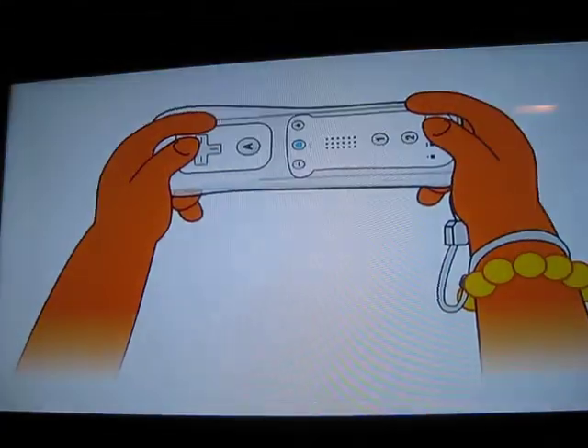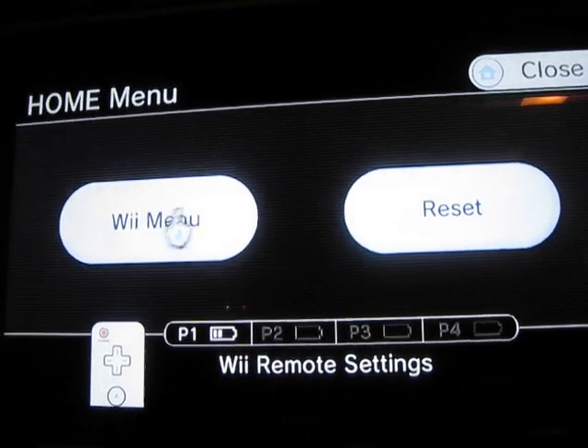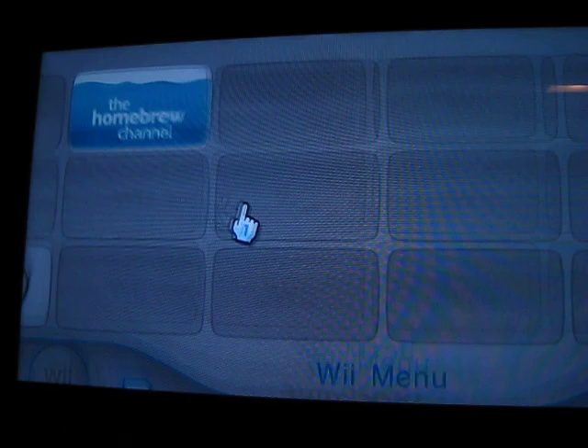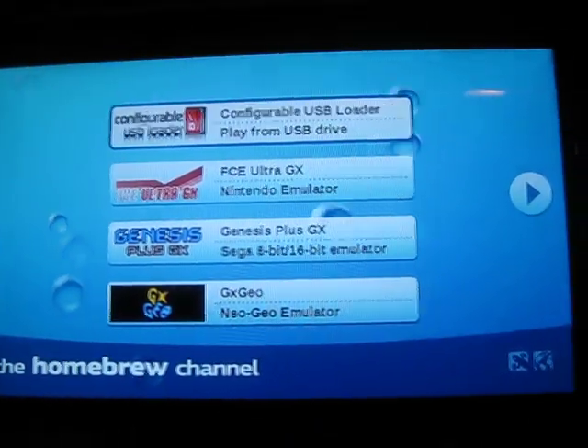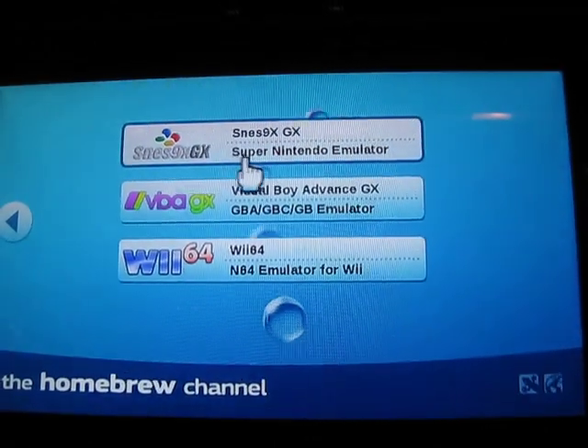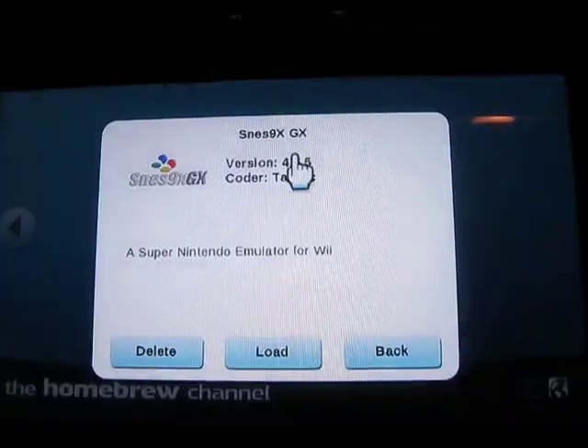Alright. Let me just close it before my daughter sees it — she'll wanna play it. So once you're back here you can go here again. I'm going to show you one of the emulators, because basically they're all the same — everything works the same exact way. Let's choose Super Nintendo. Load.